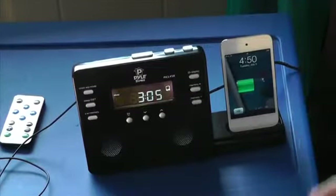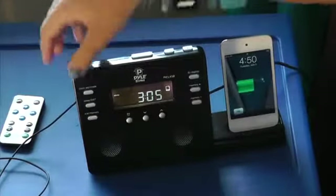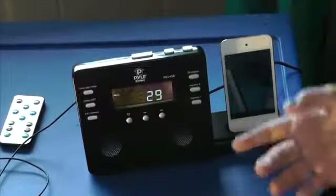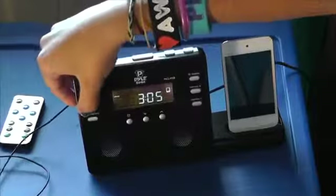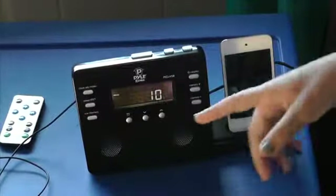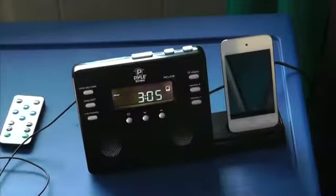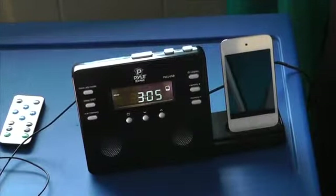Now I want to show you how to use the sleep button. You just press the button and then you can set the time, or how many minutes you want to sleep, by continuously pressing it and it will show you the minutes. I like to have it at 10 so in the morning I can just relax instead of actually going to sleep.